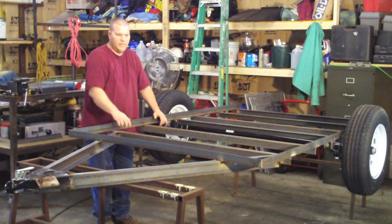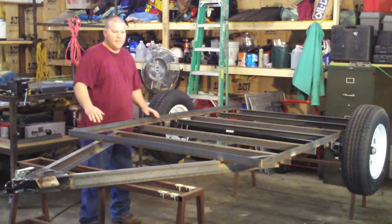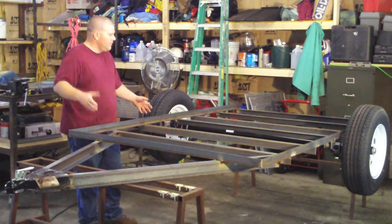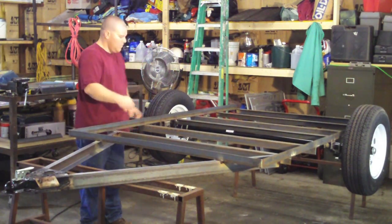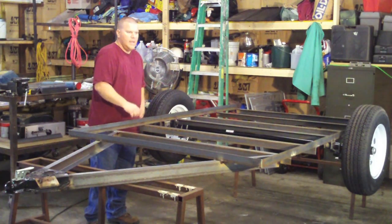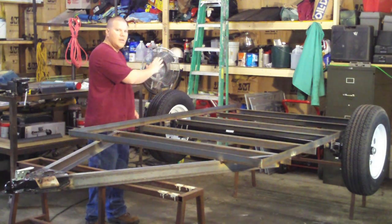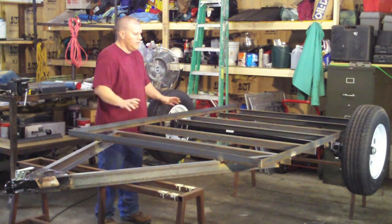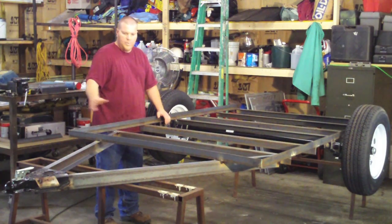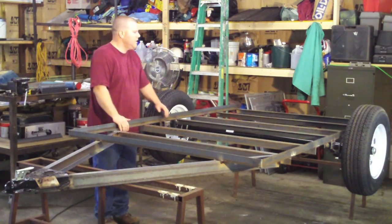I'm going to go back and weld this stuff, but first I'm going to put our framework on and get everything tacked up. What that's going to do is act like a bridge — it'll stiffen everything up so you don't get so much flex. When you start putting heat to all these, it weakens the metal and then it cools down and contracts. Eventually this thing could look like a banana if you don't take care of it. So I slowed down and decided I'll just weld it enough to flip it over, and we'll put the side racks on and it'll act like a good bridge. That'll solve that problem.